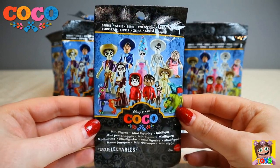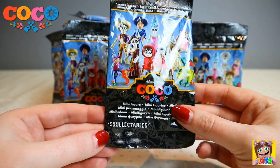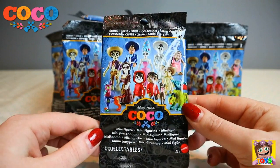These characters are so awesome — half human, half skeletons — and it says Skelectables. So cool. Let's open up and see who we get.